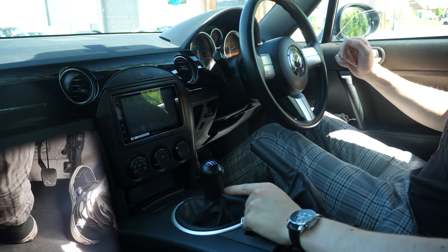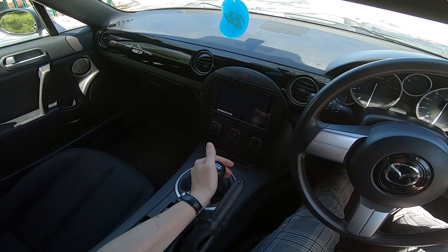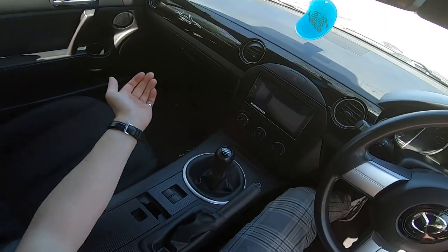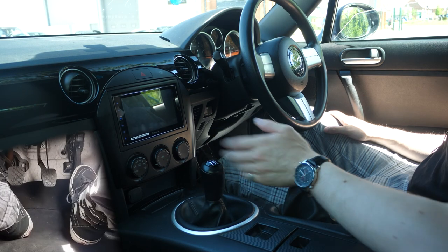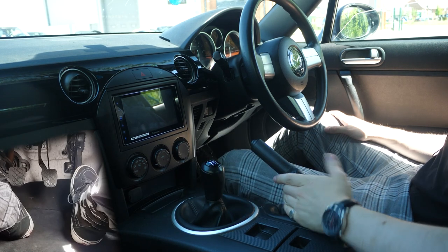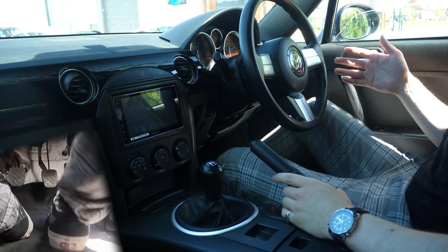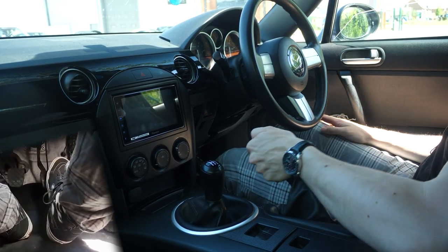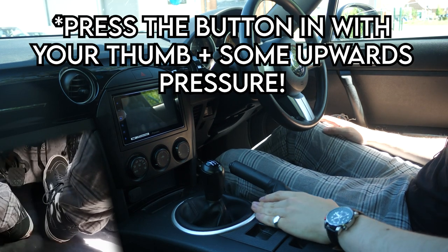You might have a sixth gear, which will be fifth, sideways pressure, and then down towards sixth. I don't, so I can't really demonstrate that — I have a reverse where sixth would be. You might have a handbrake, or an e-brake, or a foot pedal. If it's a foot pedal, you obviously click it on and click it off. This is a normal handbrake: up is on, down is off and you'll start rolling. Keep it up when you're stopped and in neutral with the clutch out.